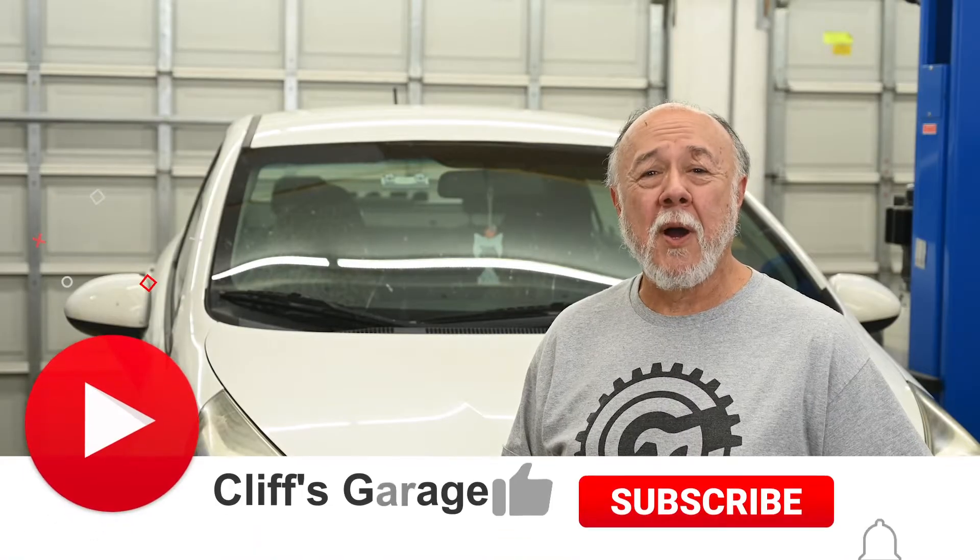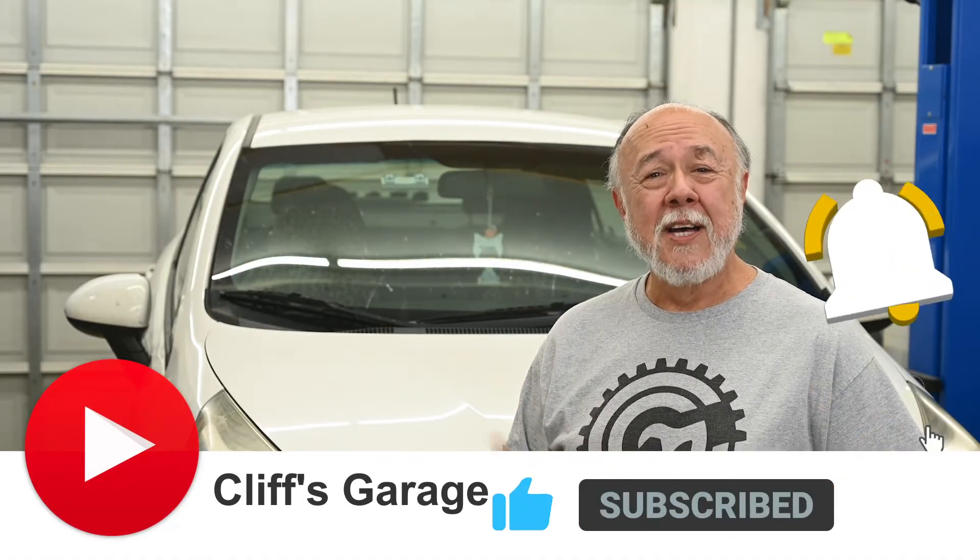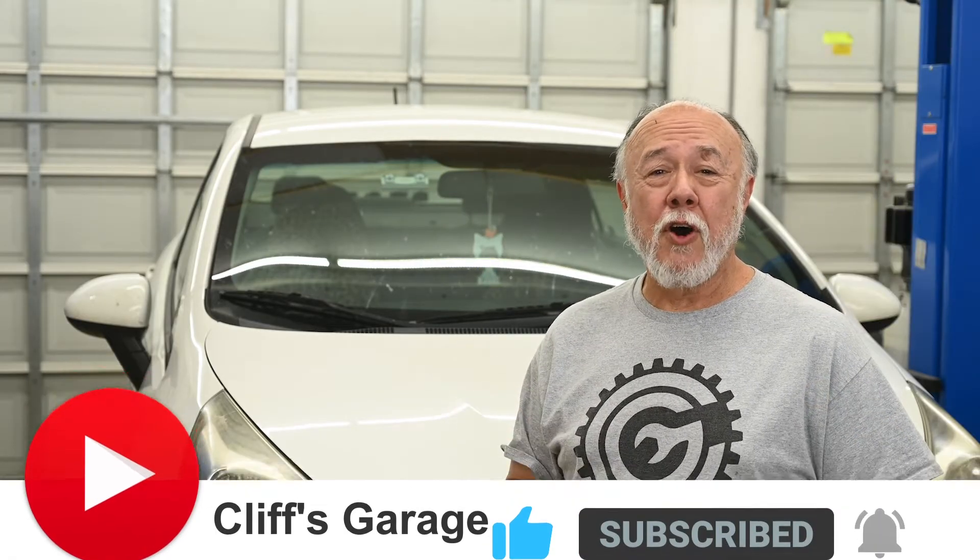Welcome back to The Garage, and if this is your first time joining me, thanks for dropping by. This is my friend Aubrey's 2013 Kia Rio, and it's having a bit of a problem. She told me that it is stalling out when she comes to a stoplight, and then has a lot of trouble restarting it, or sometimes just flat-out has trouble starting it at all.